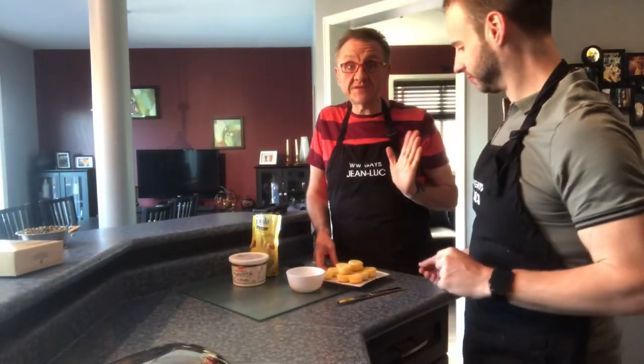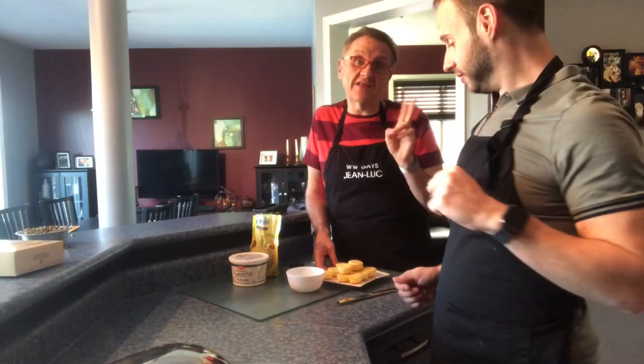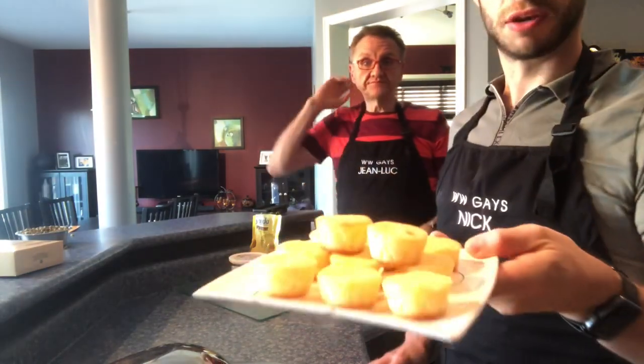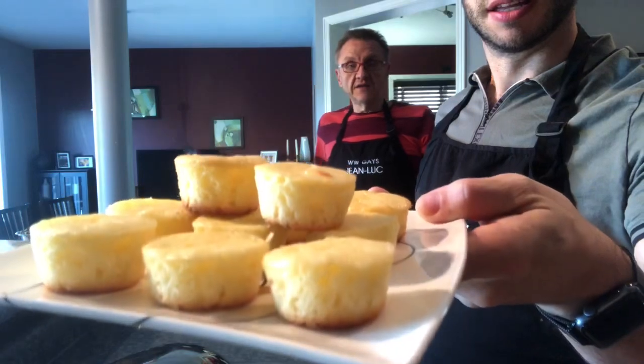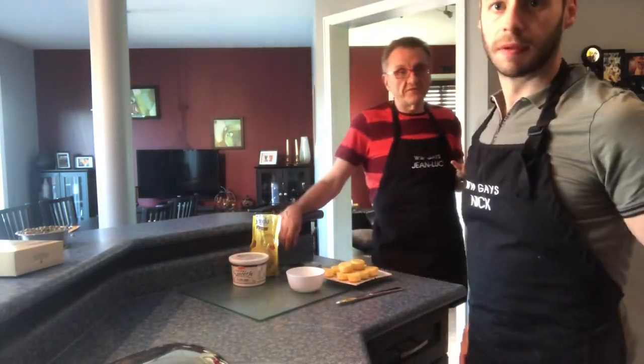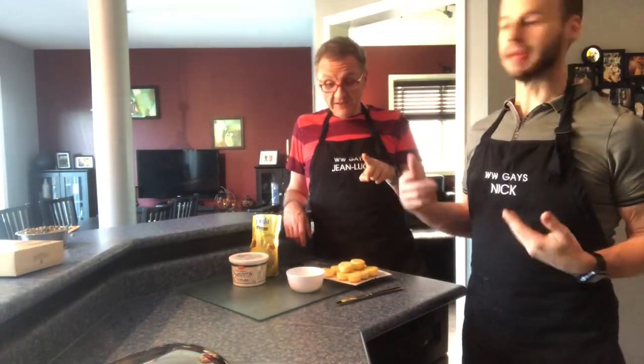So we're going to pop these in and we'll come right back and show you what they look like when done. Our cupcakes are ready! I can't lie — we had two each already, without icing. One point five each, so three points for two. This is what they look like — little mini cupcakes. One of these is one point four points, so we say it's one point five. If you have one, you can count it as one point, but if you have two, it's three points.